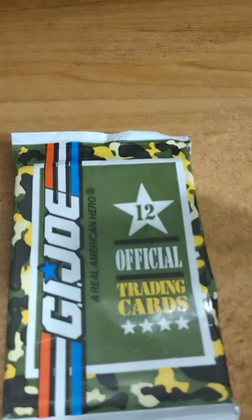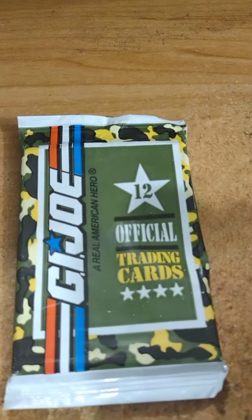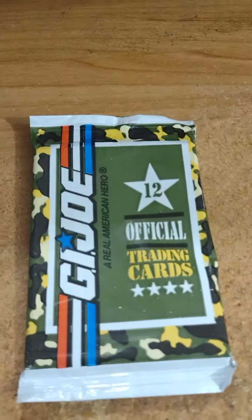So there you go, what do you guys think about that pack? Comment below, let me know, and we'll see you guys out in the next video. Peace.